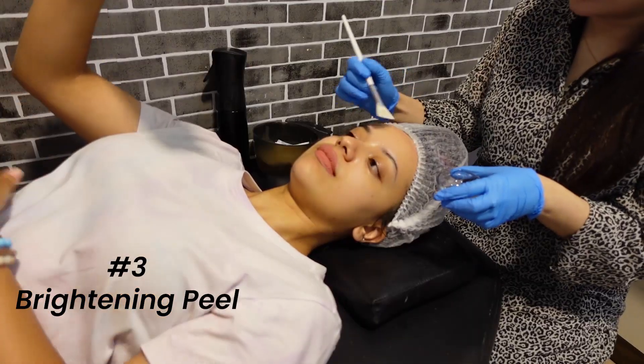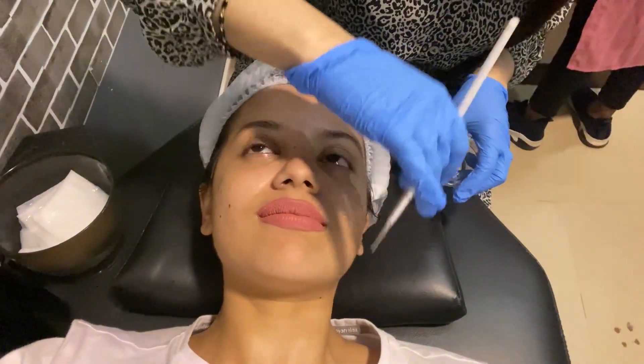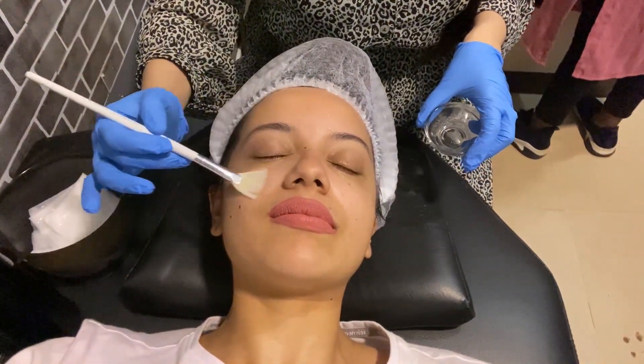And now was a brightening peel — here's how it works. It tingles a bit. It will, a little bit — it's natural. That's how it exfoliates your dead skin cells without making any harsh abrasions on your skin.